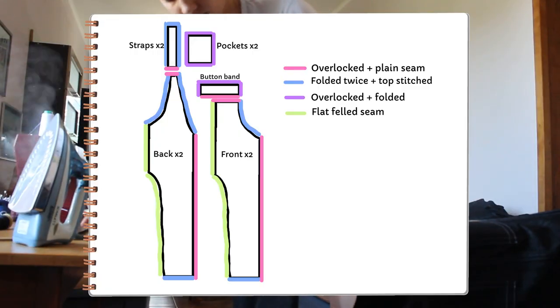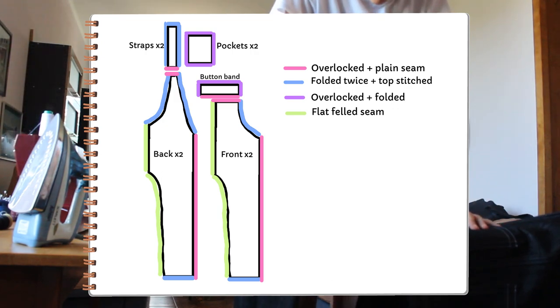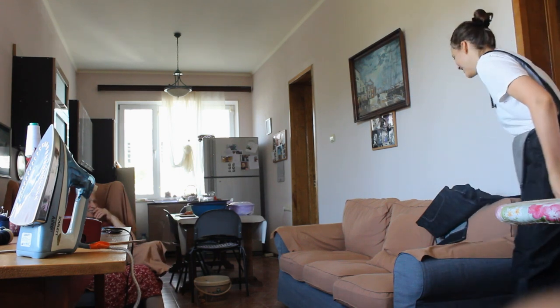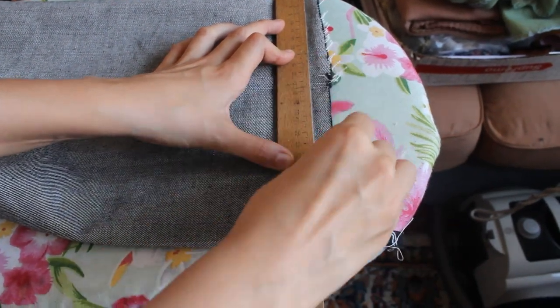It was finally time to hem the dungarees. I kept them extra long because my sister is a bit taller than me.